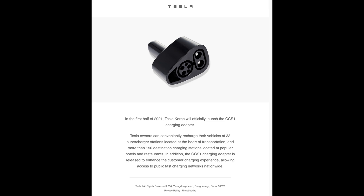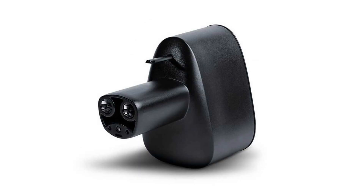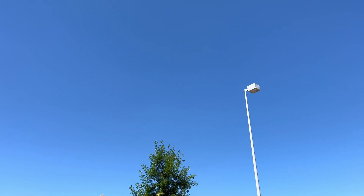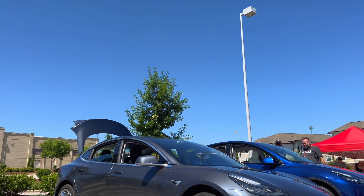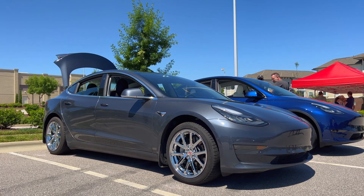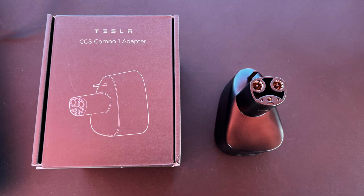Back in December, I did a news video on the CCS-1 adapter for Teslas in North America. It's still not officially released in the U.S. I have spoken to Tesla mobile service technicians, and they don't know when it's going to be available either. This past weekend, one of the members of my local Tesla club, Tesla Owners of the NC Triangle, had the coveted and rare CCS-1 adapter that he ordered from South Korea.